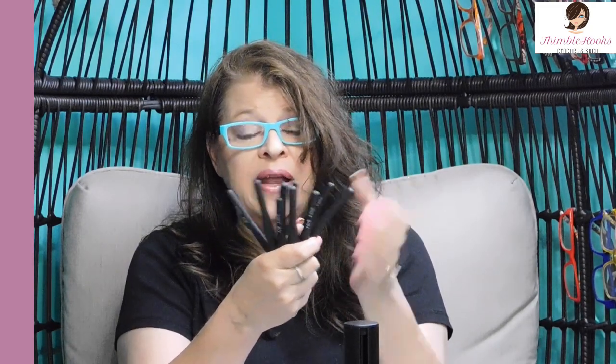Nine-piece set, true to size, $15 — great starter kit for anybody. I give these a thumbs up. They have a little bit of an imperfection but it did not hurt my yarn, so I don't care about that. Everything's written right on the handle, they're ergonomic, and the handles are very soft. Thumbs up — I love these, these are great hooks.